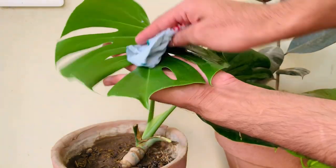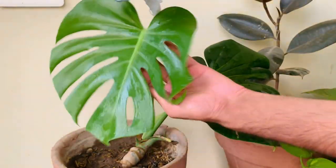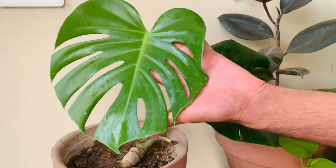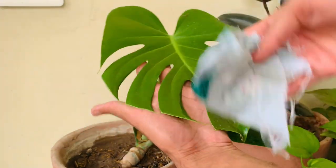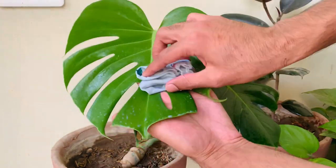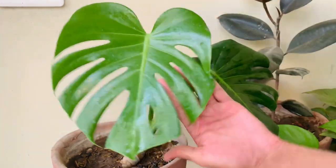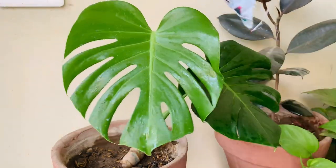Using milk is 100% safe on plants. It has anti-bacterial properties, provides nourishment to plants, and also protects your plants from a few kinds of pests. It is 100% organic, so you know exactly what you are using on your plants, even if you have kids and pets around.